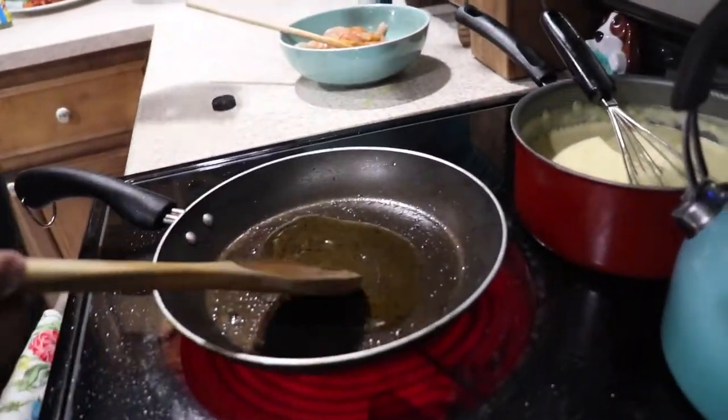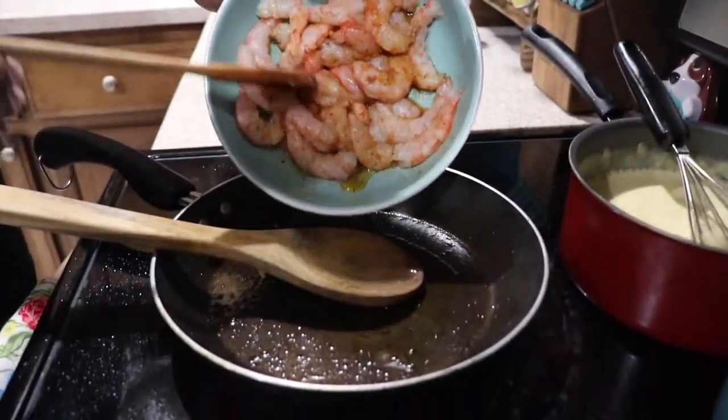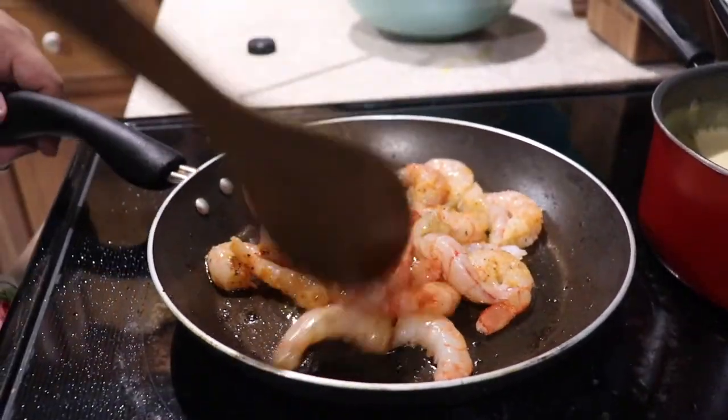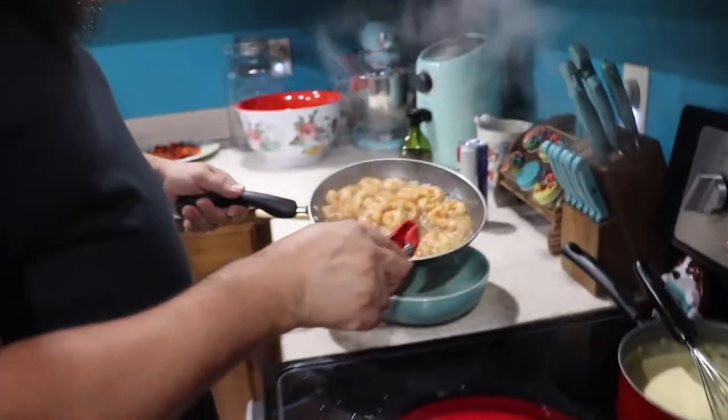Alright, first thing we gotta cook is this shrimp. Put a little bit of oil — we're gonna use the same pan we used for the bacon to keep all the flavor in there. The shrimp is nice, go ahead and take it out. Juice and oil.